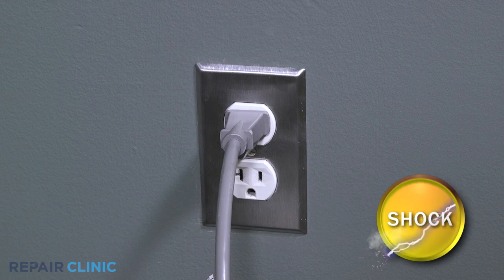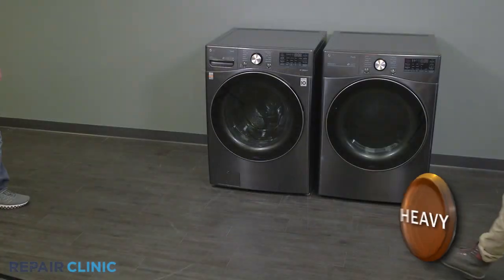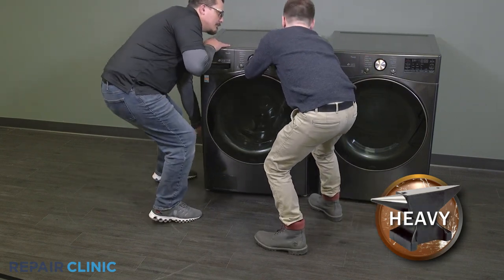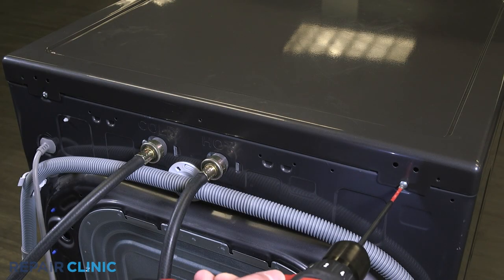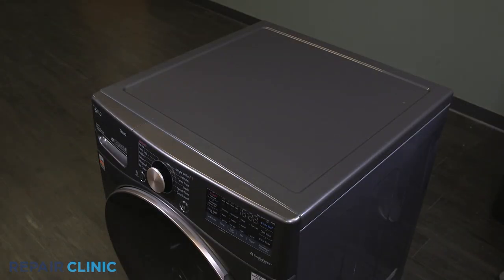Before you begin the procedure, unplug the washer and pull it away from the wall. Then unthread the two screws on the top panel, and slide and lift the top panel off.